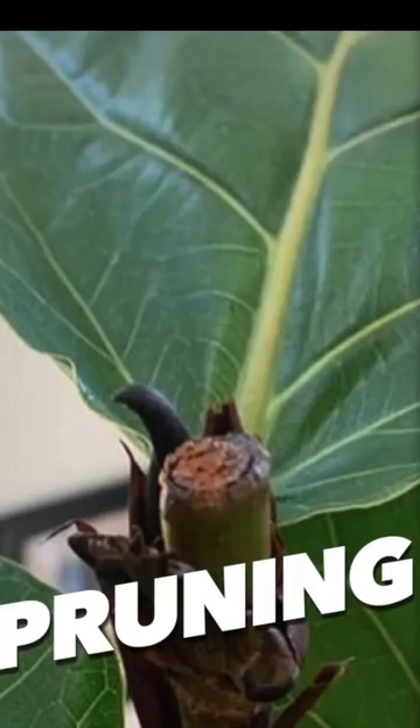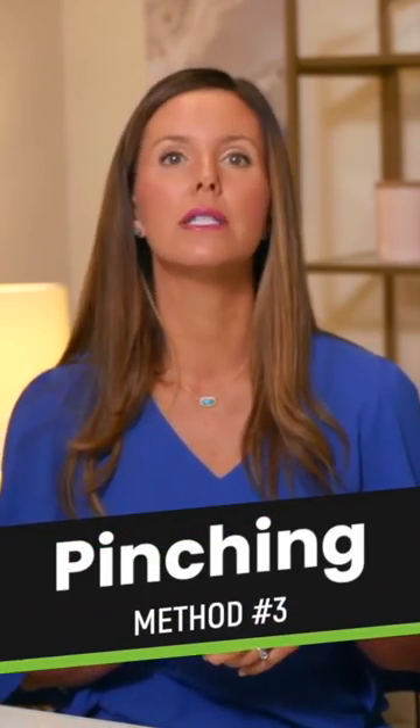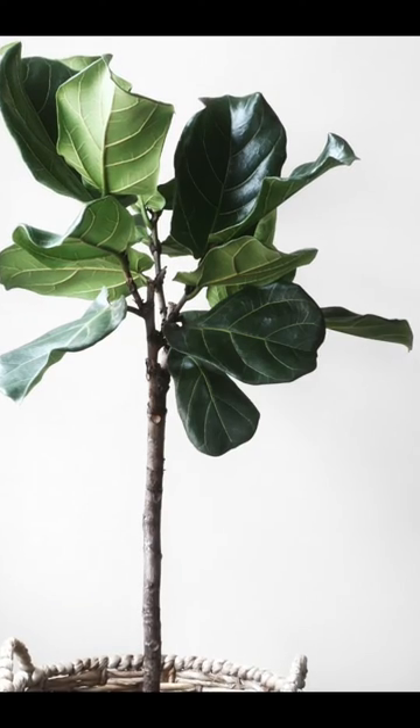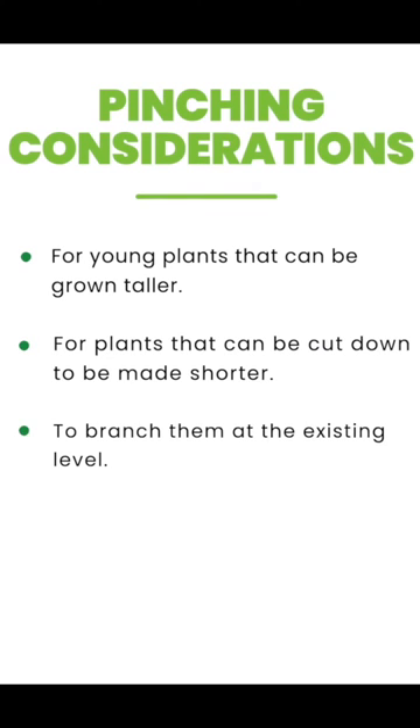The three methods for getting your fiddle leaf fig to branch are pruning, notching, and pinching. The pinching method is really something you're going to want to do on a younger plant where you still want it to grow taller. You're not worried about making it shorter and cutting off any of the height, and you want it to branch at the existing level.